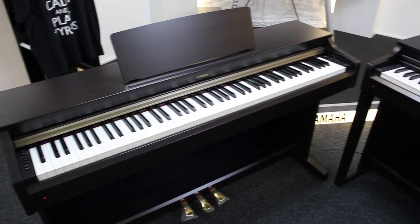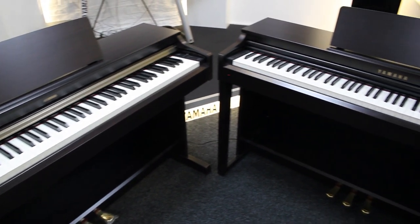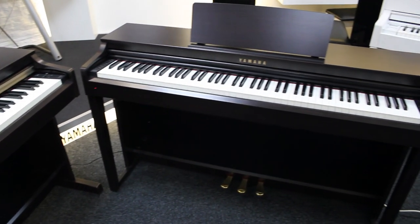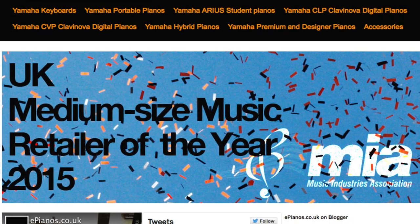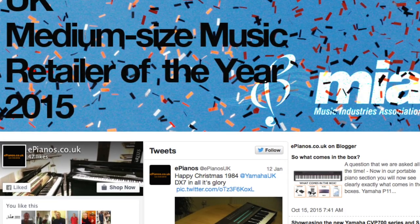Starting with price quickly, the YDP-162 at the minute is about £690 and the CLP-525 is about £940, so there's about £250 difference. The prices go up and down a little bit but that's what they are as of now. Take a look at the ePianos website for the latest prices — delivery is fast and free across the UK.